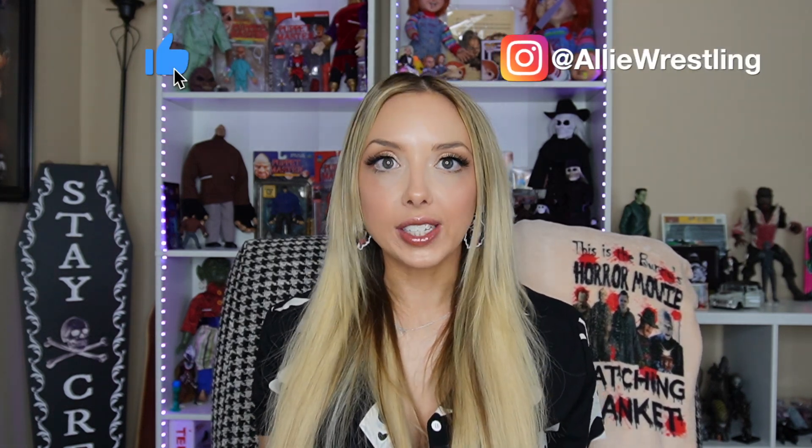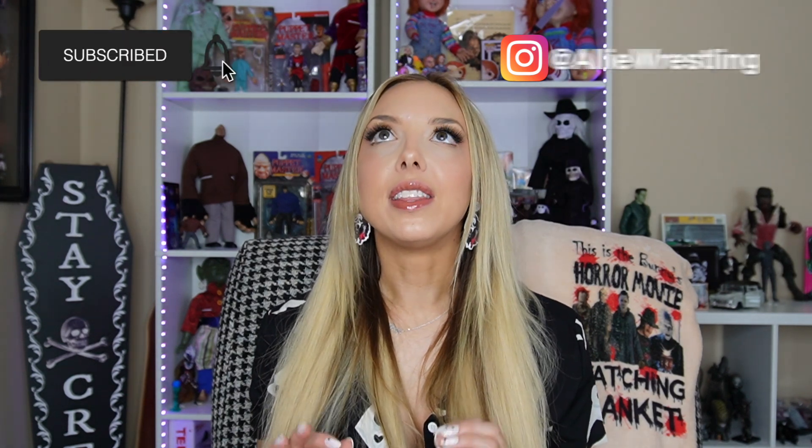Hello friends, welcome back to the channel. Today's a big day — it's a little different of a vlog because today is a full-on unboxing. I found the Neca Tiffany replica, and today we're gonna unbox her. I've been looking at her in the box literally since I got her, which was maybe the beginning of February, so it's been a while and I'm so excited.